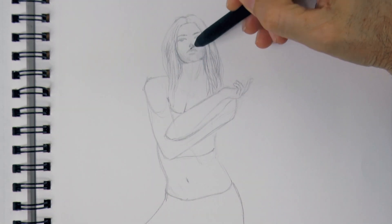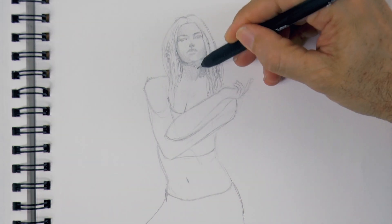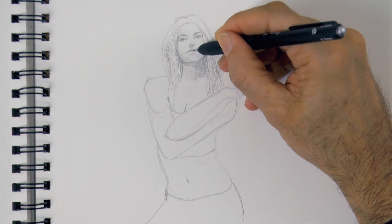Now we begin shading. I'm using right now the 0.5 millimeter lead, with a medium softness, which is an HB.